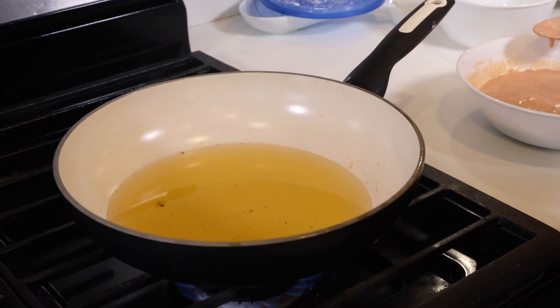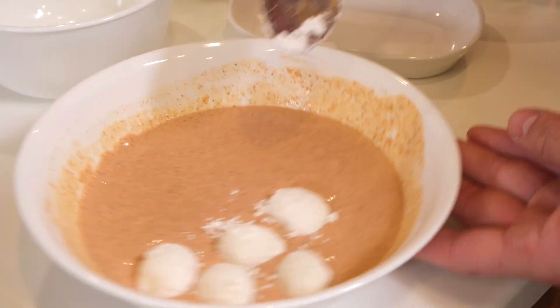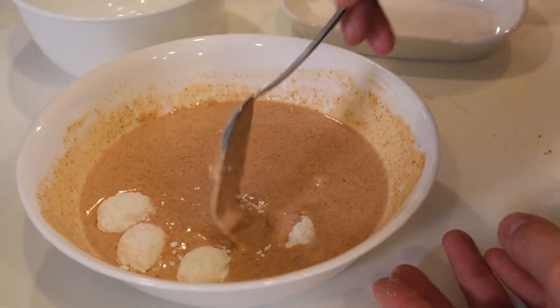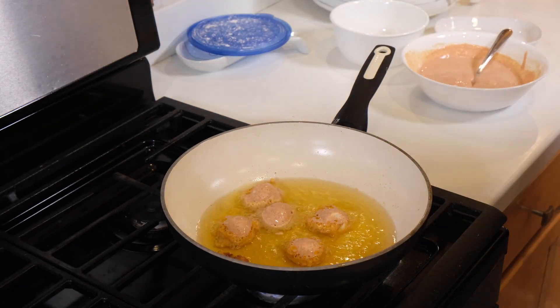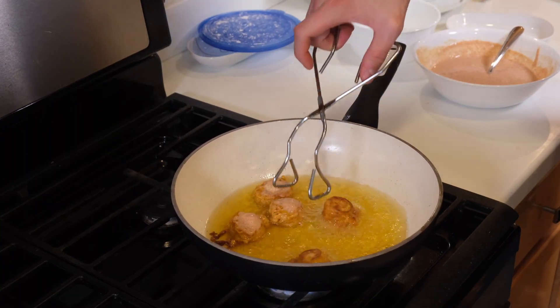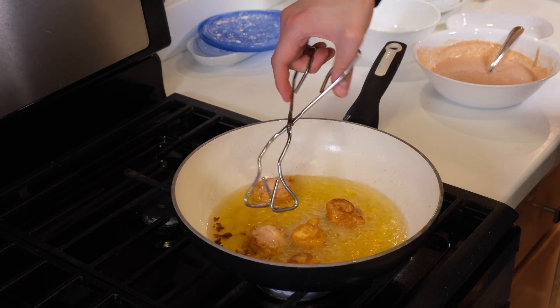Bring a skillet or wok up to medium-high heat with about an inch of oil — we went with avocado oil for this. Dip your eggs in the batter and transfer them into the hot oil with a spoon. Let them cook for one to two minutes on the first side, then flip them over and cook for another minute. Go through this process with all of your eggs and your kwek kwek is ready to serve.